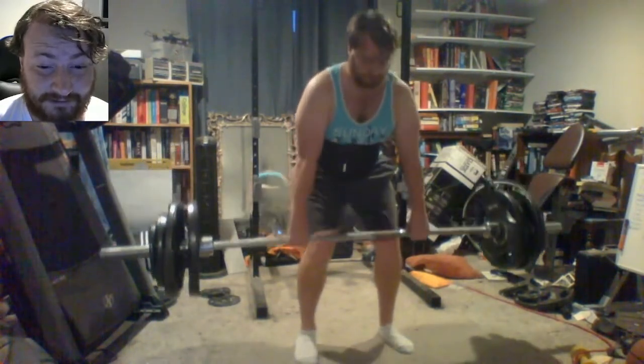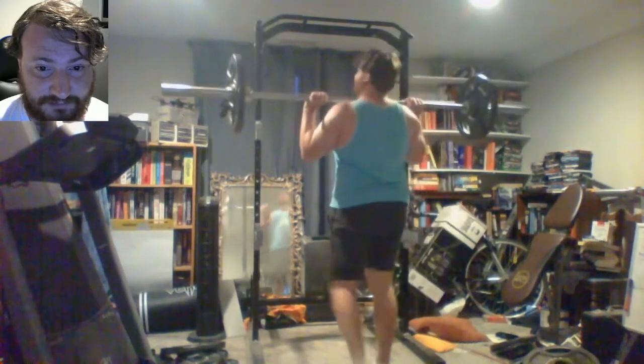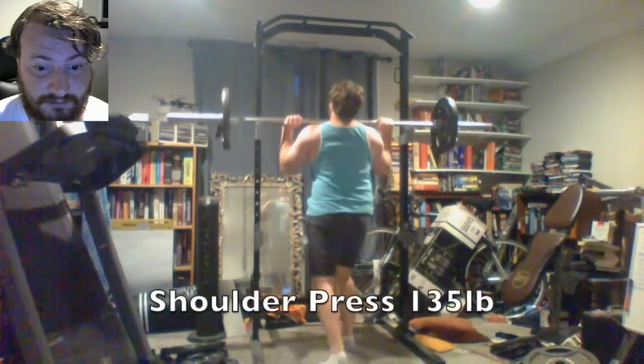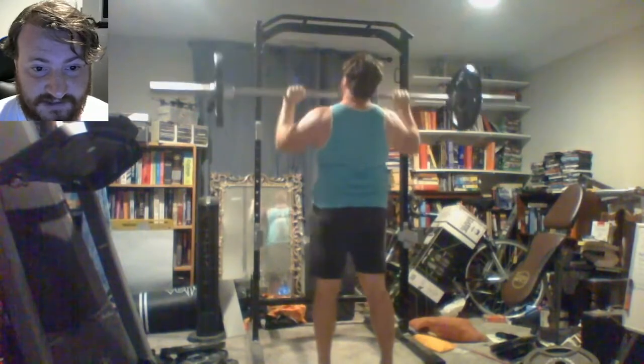We're gonna have a good year in lifting this year. Should be able to beat my previous lift of 330 with 345. We'll just see how it goes — it's all new territory if I can get my stomach looking more pleasant.